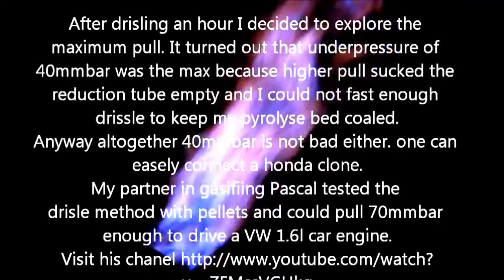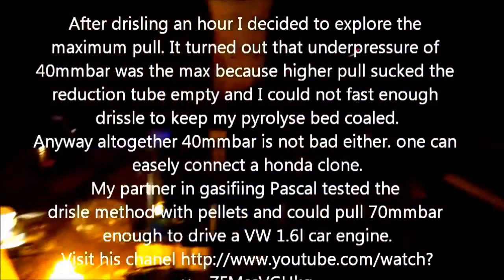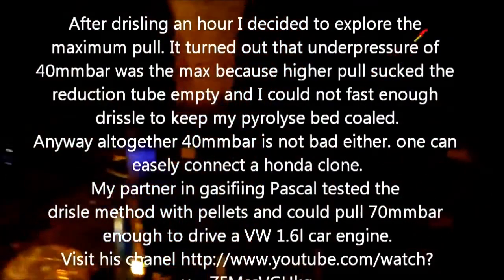Time to pour in. This is the drizzle method — take a handful of chips and pour it into the flaming pyrolysis. We have a big, huge flare — it's unfiltered. Here we have the whole concept.